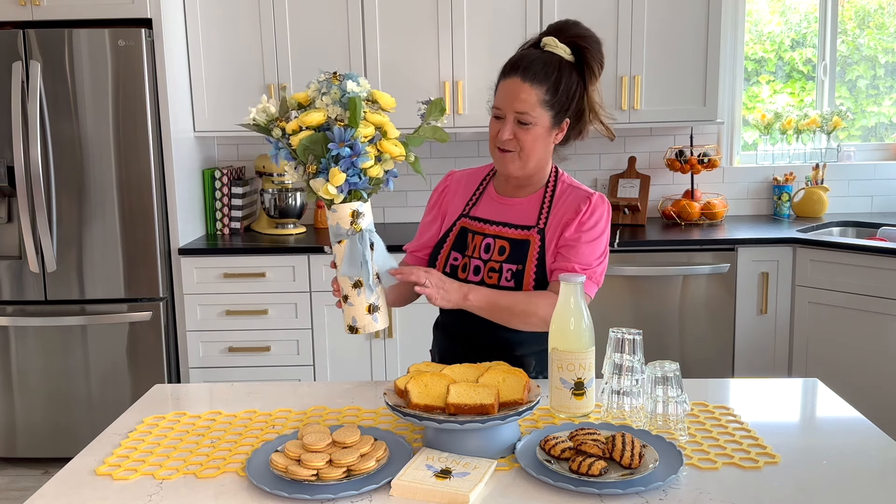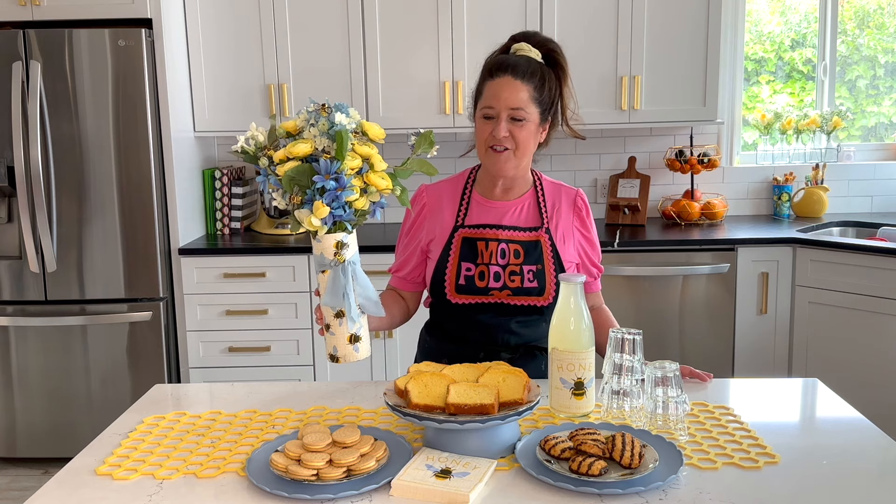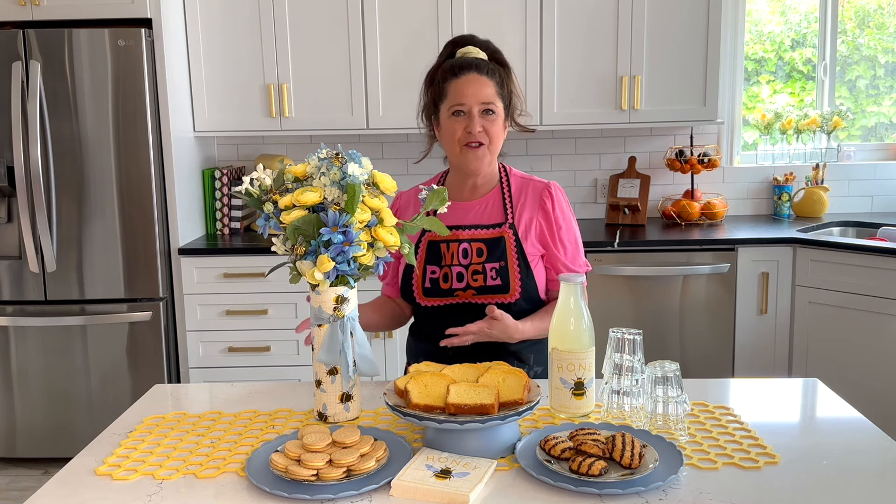Let's take a look at that vase and some of our finishing details — we've got the ribbon and those cute little bee embellishments. I'm using silk flowers, but you can of course use real flowers because this is Dishwasher Safe Mod Podge, so you can use water with this project. And now let's do our lemonade — again, Dishwasher Safe Mod Podge — so this is going to be great for condensation and great for all of your liquids.